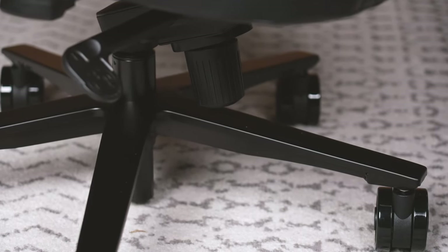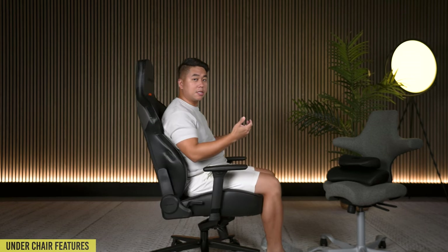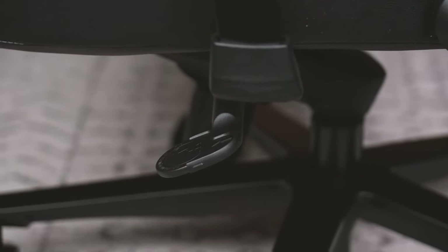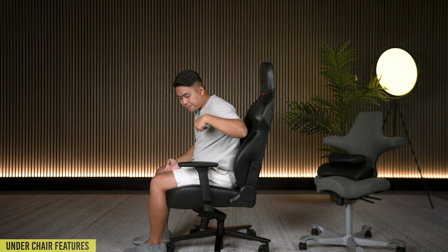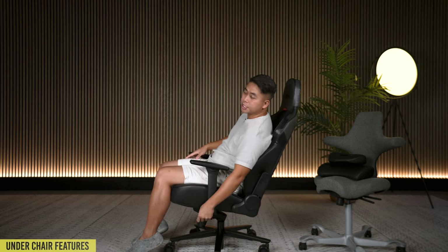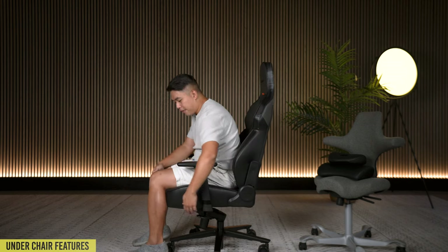In the middle bottom, there's a giant knob that controls your seat tilt tension - different from back tilt tension. If I unlock the seat tilt, you can see I'm tilting in this chair. Turning the knob right makes it more difficult to tilt; loosening it left makes it easier to recline. On the left side is the seat tilt limiter - lock it and you can't tilt; unlock it and you're free to tilt back. This also functions as a seat tilt lock, allowing you to tilt to any position and lock it there - it's a knee tilt mechanism.